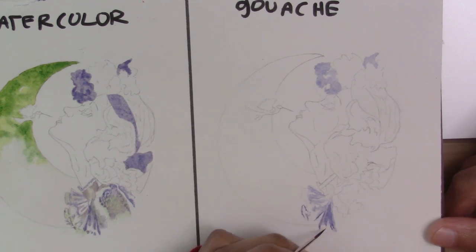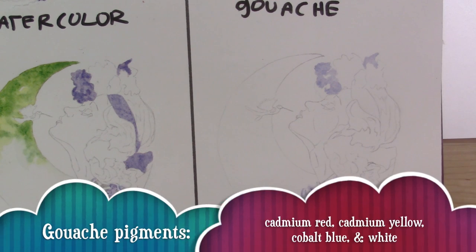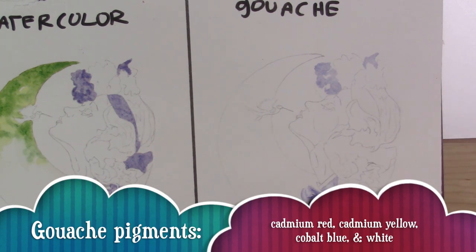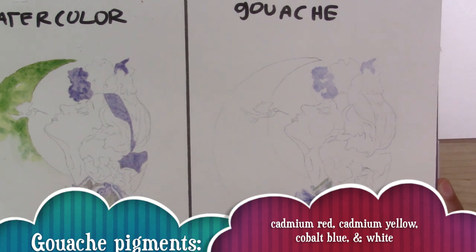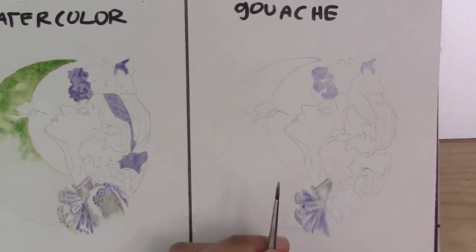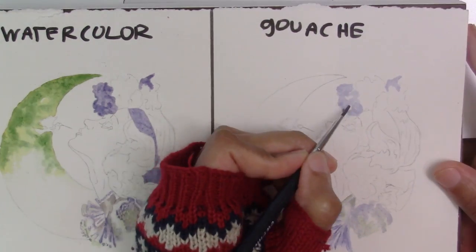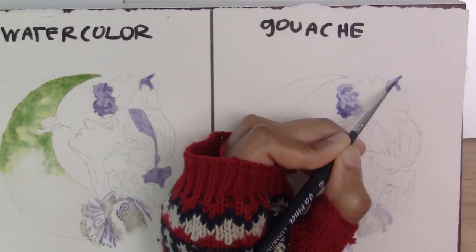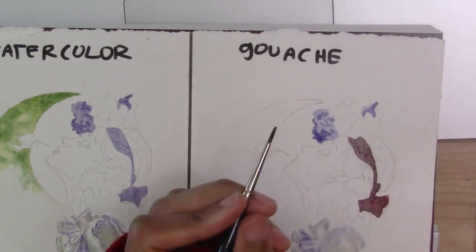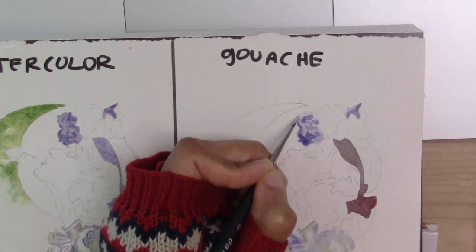On the gouache side I'm adding in the purple shadows in her little shirt and also in the headband. At this point I'm not really doing anything that's that different, because when you have something that's white like this shirt, instead of going from dark to light in gouache you can just start with light and go to dark the same way you do with watercolor. I'm putting in the base dark for my headband, which gives a good reference for light and dark values.